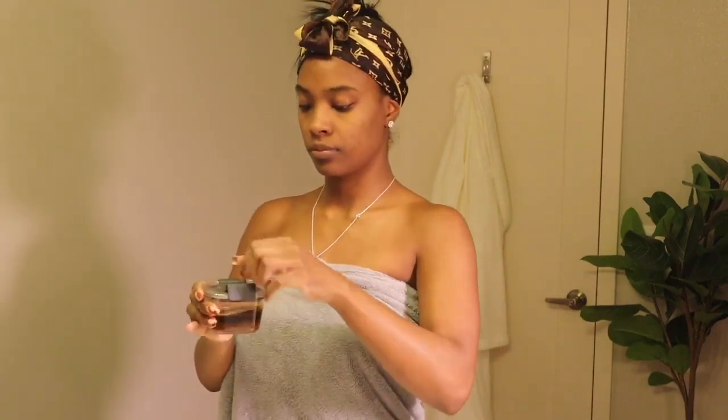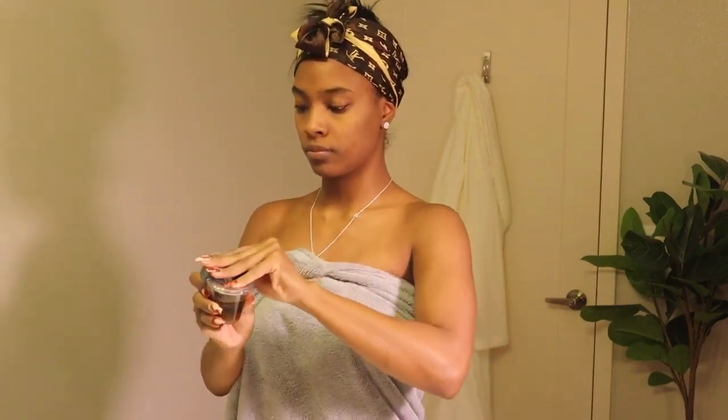Okay y'all, now I'm going in with this face scrub that I made. It's just organic ground sugar, honey, and lemon juice. Y'all, make sure y'all are exfoliating your face three times a week — it's very important.